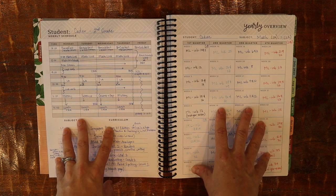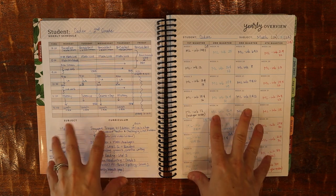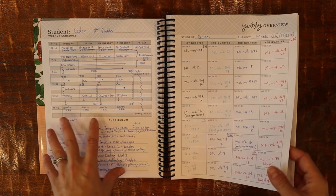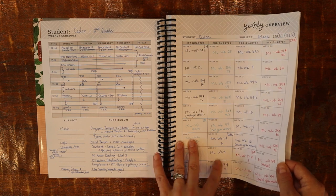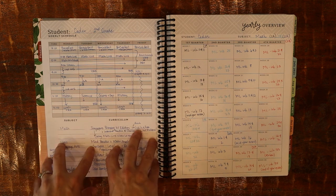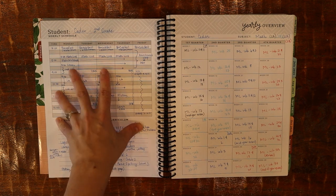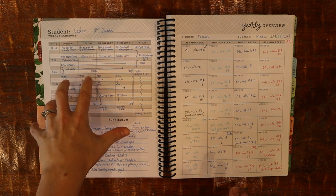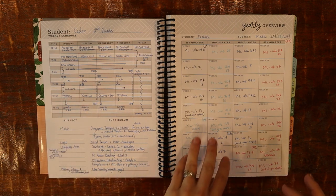What really pushed me to get this planner in particular is the yearly planning on a student-by-student basis. They have enough for six students, each with a weekly schedule page and individual subject pages for up to six subjects per student. What I like about the schedule is you can map out each child. I needed that because I have four kids who are all very close in age and need me for a lot of stuff — it's not like I have one child who's fairly independent. I don't.